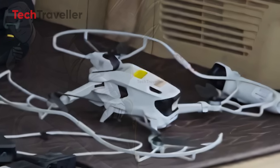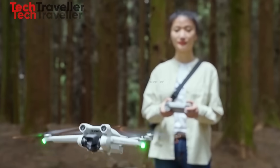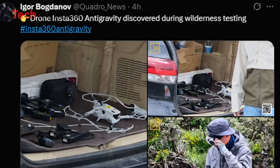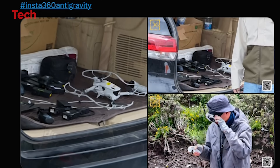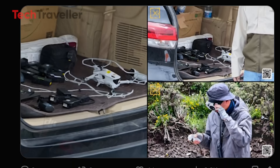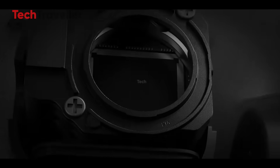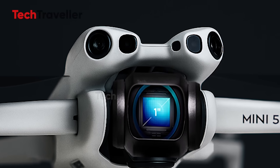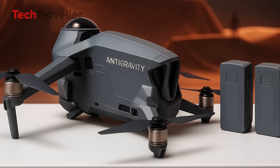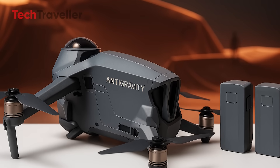Will it knock DJI off the throne? That's the million-dollar question. DJI currently controls around 70% of the drone market, but Insta360 has a proven track record of shaking things up. By fusing next-level camera tech with clever drone engineering, they may have just carved out a new niche. And if the price lands close to DJI's Mini 5, well, DJI might want to buckle up. The tried-and-true DJI Mini or this daring new Anti-Gravity disruptor? Either way, it's a great time to be a drone fan.